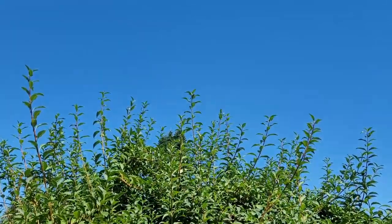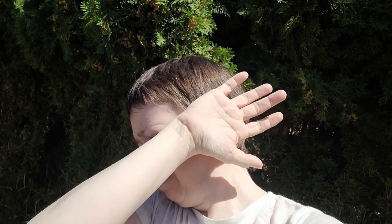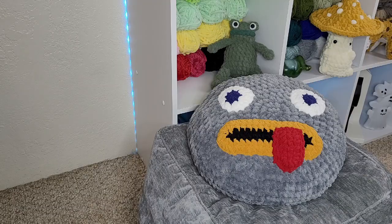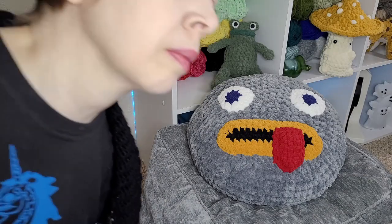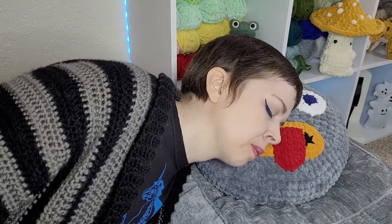Currently it's summer, which means blue skies and long days filled with blinding hot sun scorching your skin. Why subject yourself to that? Come back inside and let's crochet the perfect pillow for resting your head and dreaming of fall.